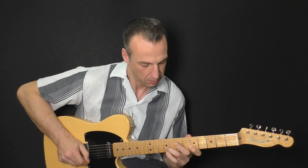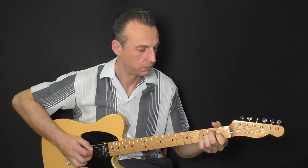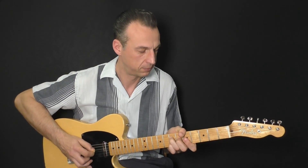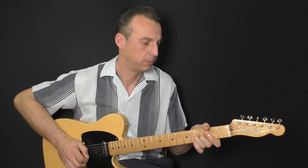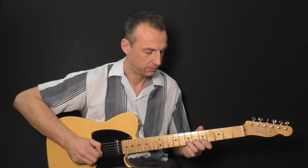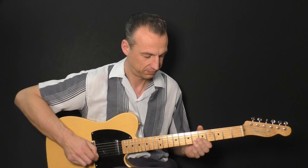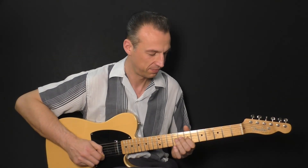His style includes various techniques like double stops, tricky slides, hybrid picking, bendings, beautiful melodies, and a combination of hammer-ons and pull-offs.